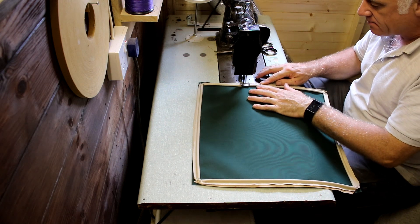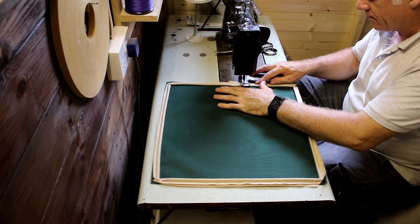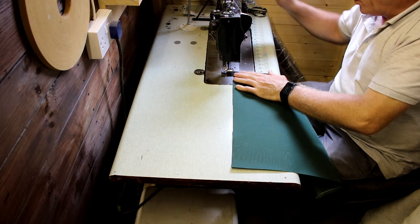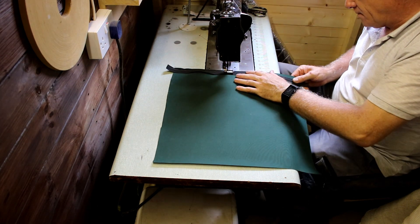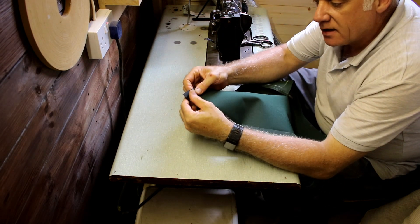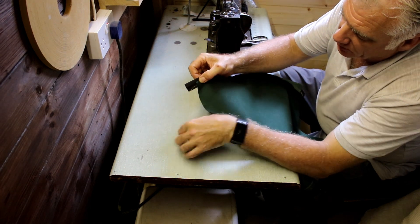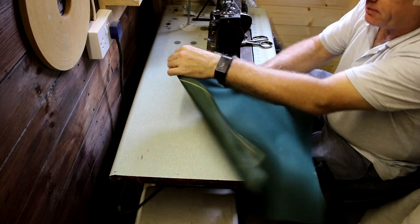Just like the seat pad tops, fold over the excess and neatly fold it in place, then sew it all in. Now I'm going to sew the zip along one edge. I want to create a fold-over flap over the top of the zip, so I'm going to fold it over to the edge of the zipper itself.